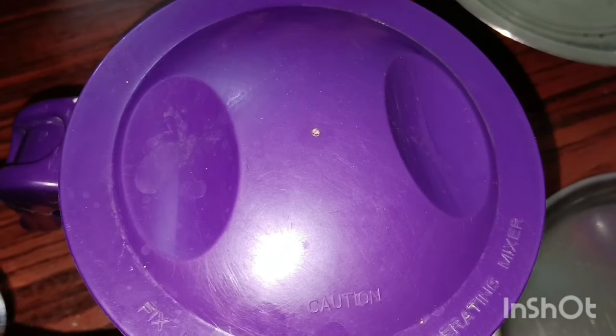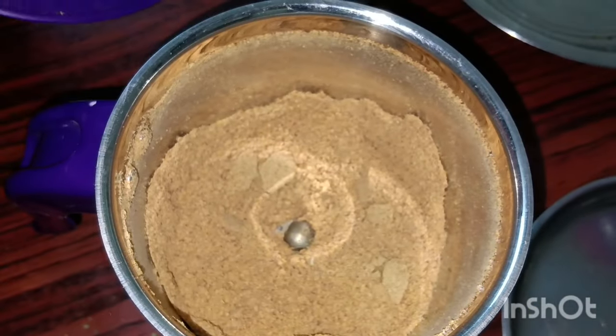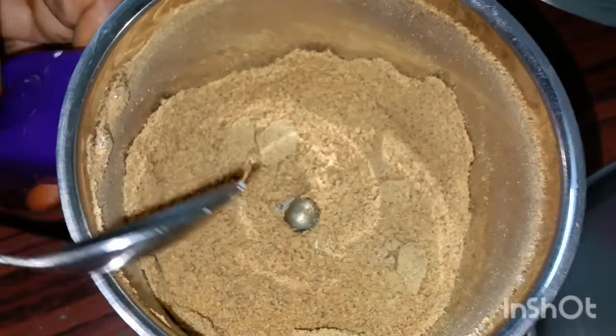Hello friends, welcome back to our channel. In this channel, you can make an applesauce and rolls. You can make an applesauce and rolls with rice.